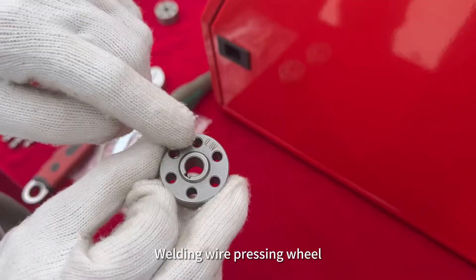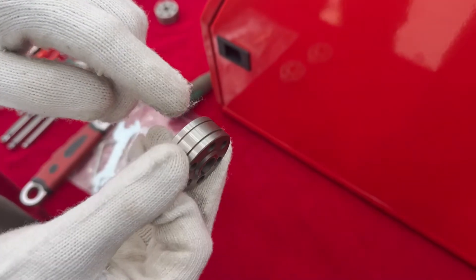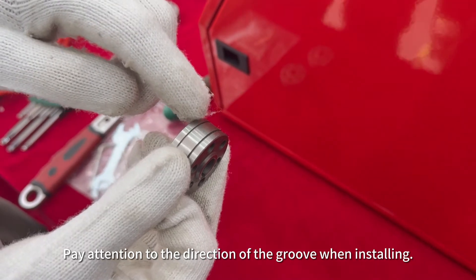Welding wire pressing wheel. V-shaped wire trough for installing diameter 0.8 welding wire — use the 0.8 V-type wire groove. Pay attention to the direction of the groove when installing.